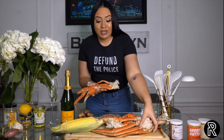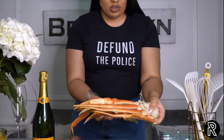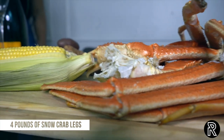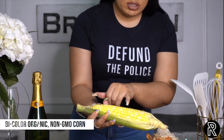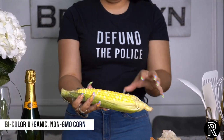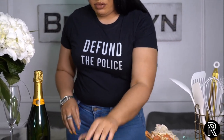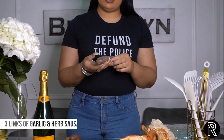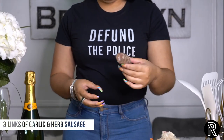Crab legs. We got some big-ass snow crab legs — I ain't even going to lie. I went to Whole Foods and they had some big joints, so we're going to use these. It's about four pounds. We got some nice bi-color organic non-GMO corn — you see the multi-color, not everything is yellow. Boom. Sausage. I like sausage. This is a good pork sausage, a garlic and herb sausage.